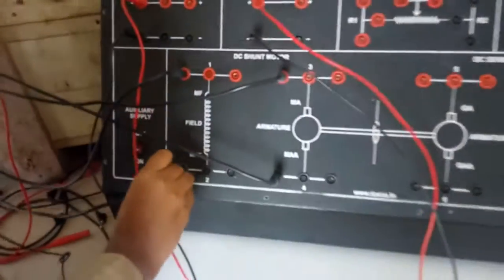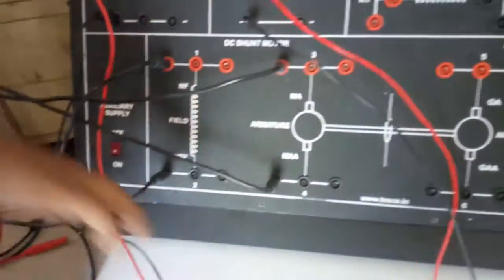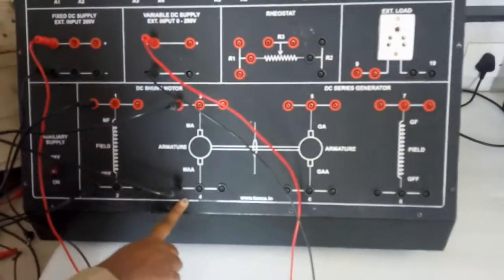We will connect F and FF to terminal 2. Now the motor connection with the master unit is complete.